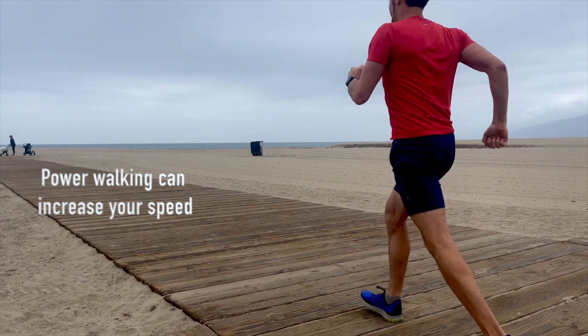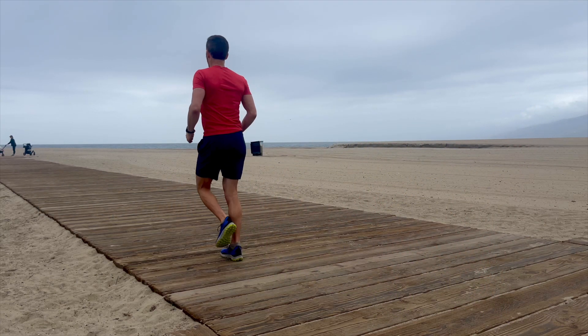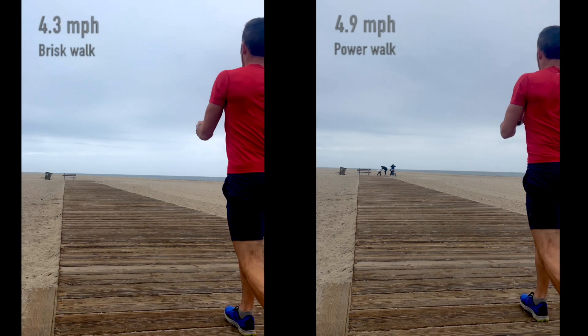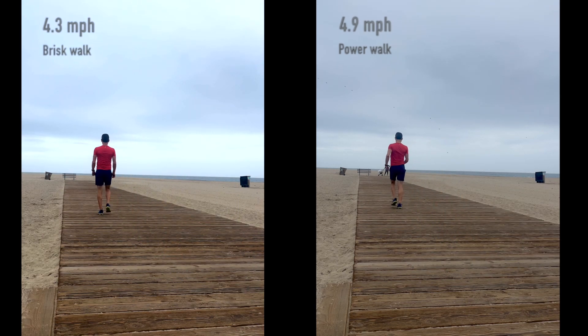With an aggressive arm swing and intentional push-off, power walking recruits more muscle groups to help propel you forward. My top walking speed over a mile increased from 4.3 to 4.9 miles per hour by switching from brisk walking to power walking.